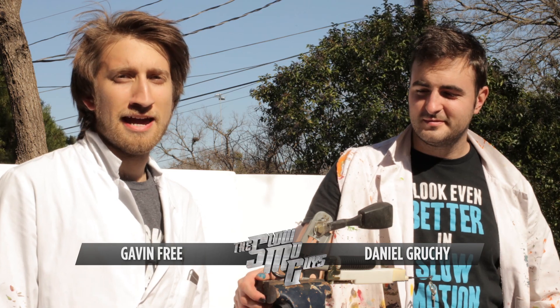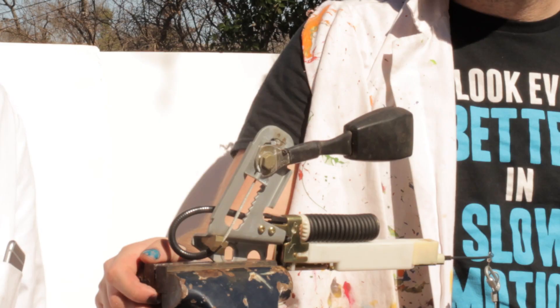Hello there, I'm Gav. I'm Dan. And this slow-mo video is another one about car safety. We did airbags. This is a seatbelt pre-tensioner.